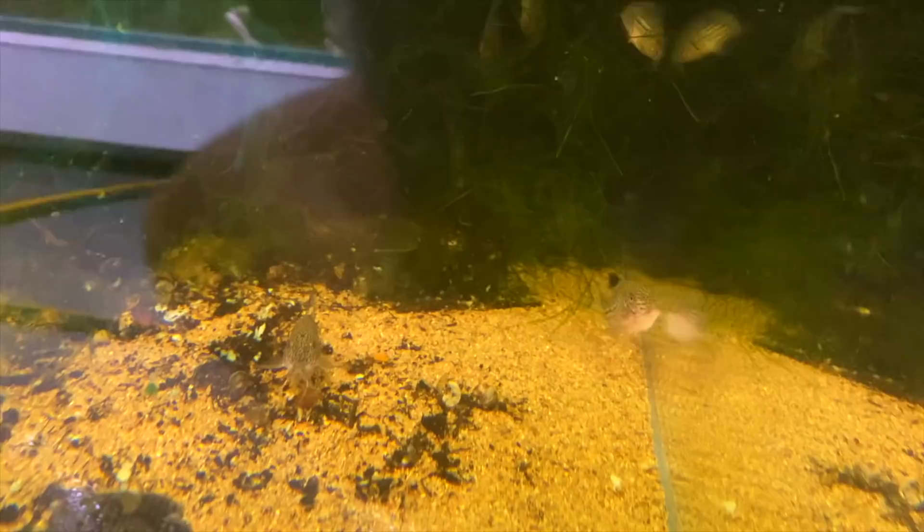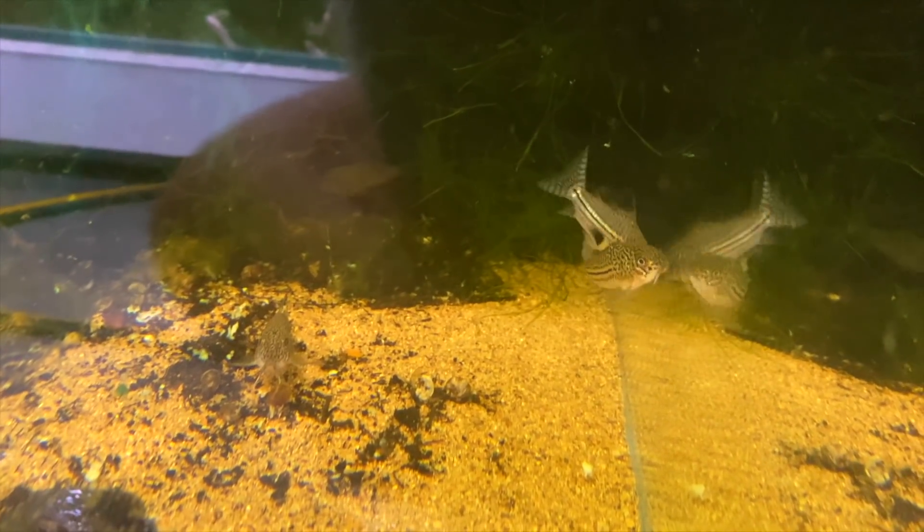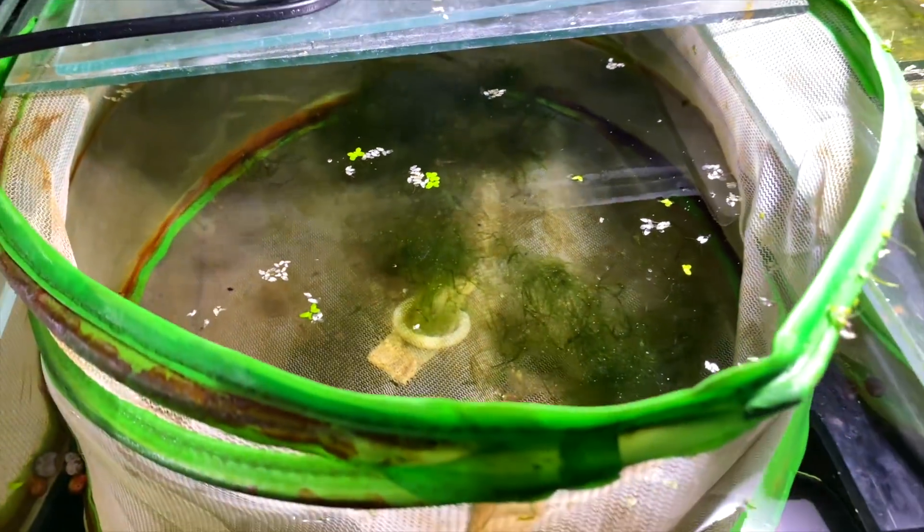Down here is my colony of trilineatus corydoras which are constantly breeding - I pulled out eggs yesterday and they look like they're breeding right now. There are six or seven and they breed really well. Next door are my panda corydoras which breed all the time as well. In here there are also some panda corydoras eggs I've been hatching - you can see some of them swimming around the bottom. They'll need to go into a new tank soon.